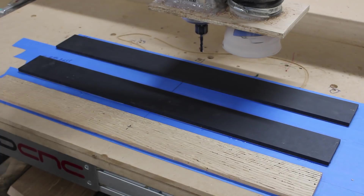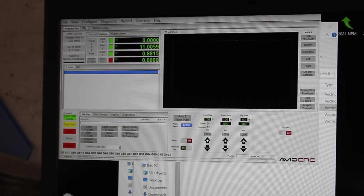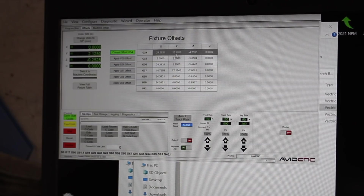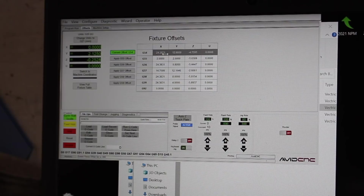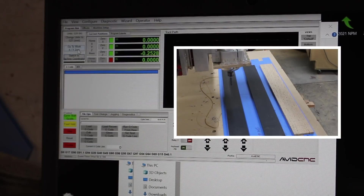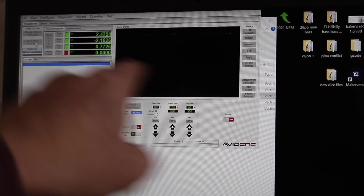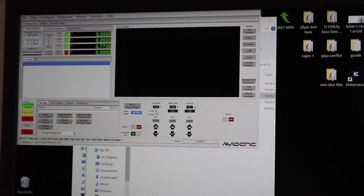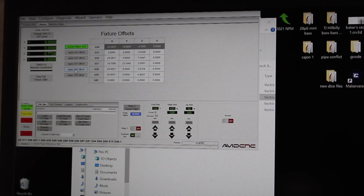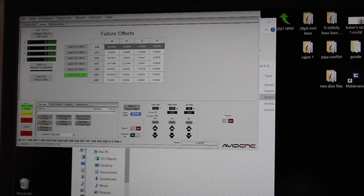I use Mach 4 software to control this machine. In Mach 4 software I can set multiple offsets, which is another way of saying home base or zero. Here I usually use this first offset, which is basically the dead center of my machine — that's where I start almost all my files. So if I click "go to home," it will move my router bit to that center spot on the board.